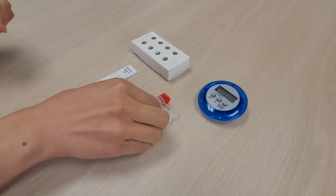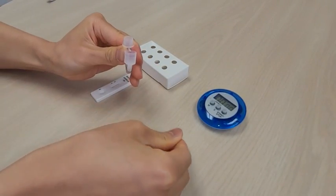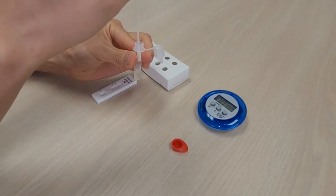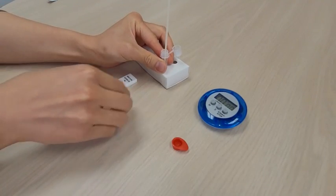Open the cap on the extraction buffer tube by pushing the cap handle upwards while firmly holding the tube. Place the extraction buffer tube into the workstation. Alternatively, you can hold the extraction buffer tube by hand.